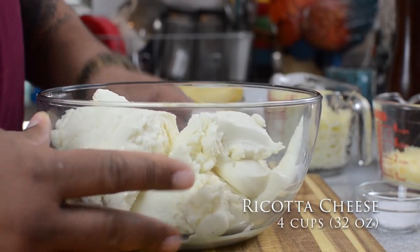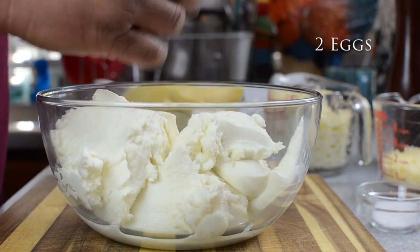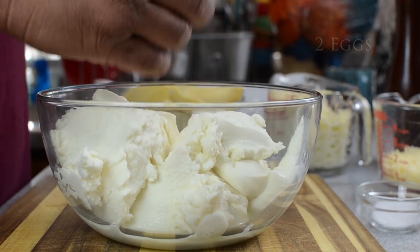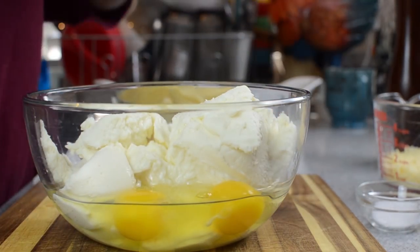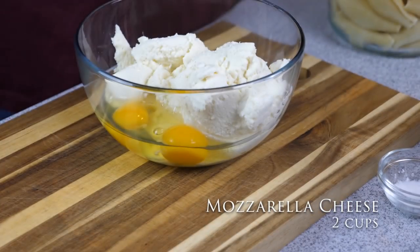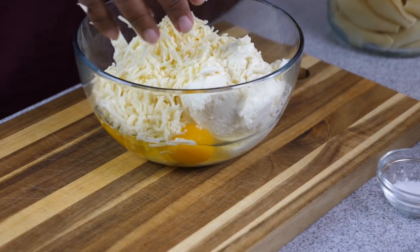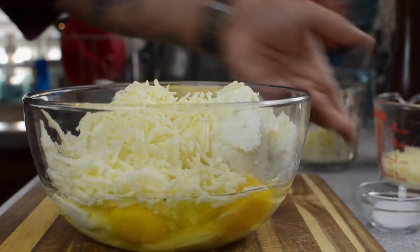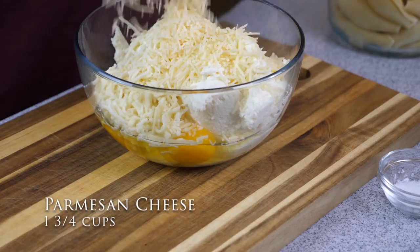Right here I already have four cups of ricotta cheese in the bowl. You want to add two eggs, parmesan, mozzarella, and the fresh herbs. Don't forget to save some of the basil and parsley for garnishing at the end. Add your salt and black pepper, then mix it all together and we go from there.